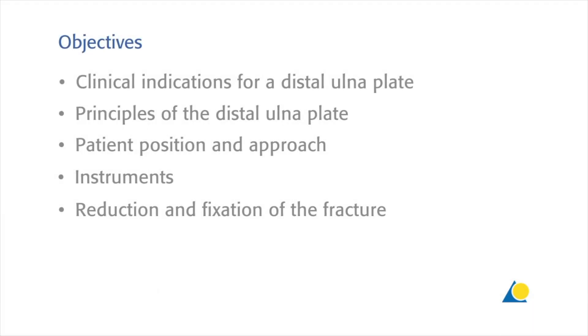The objectives of this exercise are: to identify the clinical indication for a distal ulna plate; to show the principles of the distal ulna plate; the patient position and the approach; the instruments needed; and reduction and fixation of the fracture.